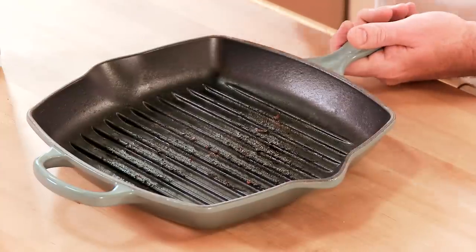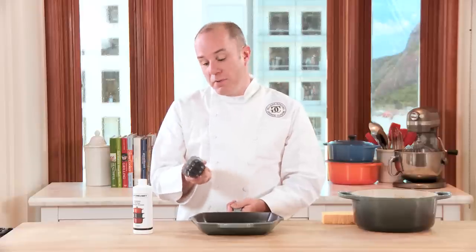When cleaning the grill pan, you want to use a nylon bristle brush, sometimes called a panini brush. You do want to make sure that the bristles are made out of nylon and nothing more abrasive.